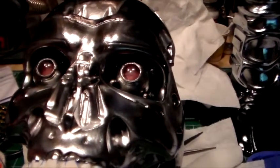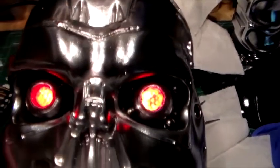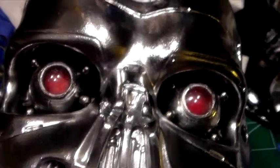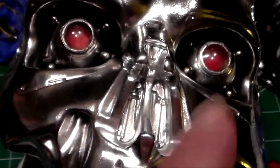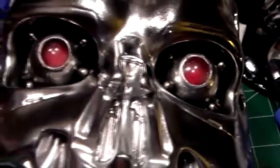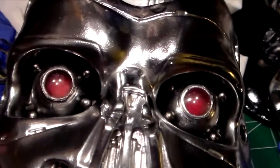Let me turn the Terminator eyes on now so you can see what they look like when they're on. I think they look pretty good. I'm going to keep working on these ball bearings and come back and show you. Alright guys, got the ball bearings in — I think they're looking pretty good. This side went in a lot easier than the other side because the first side was all my trial and error. Once I got it figured out, it went pretty quick. Now I'm going to start getting the teeth shaded and I'll be right back.